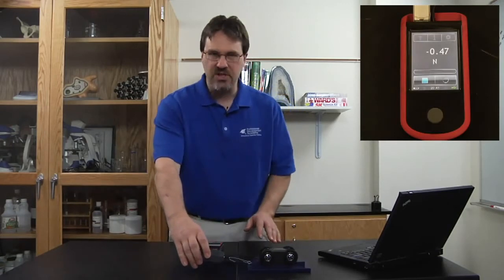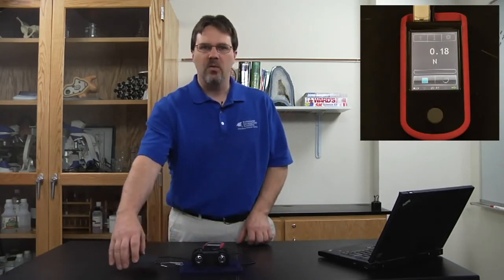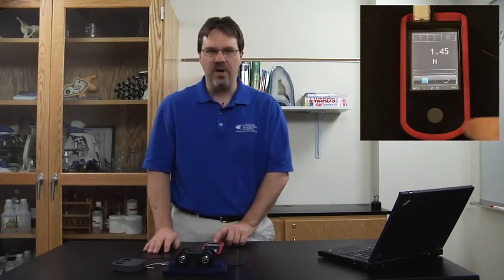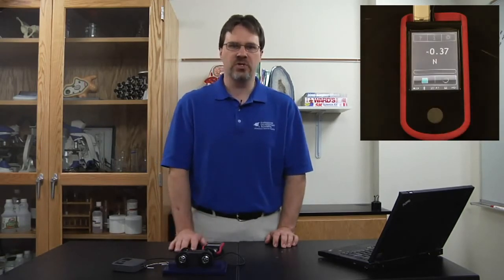Now, as the experiment progresses, you will see the force increase and then level off. If you wish to press the bottom button again, you can see a trend graph of the data that you just collected, then press it again to return to the record screen.